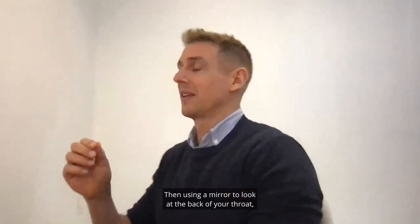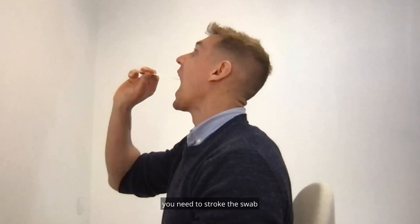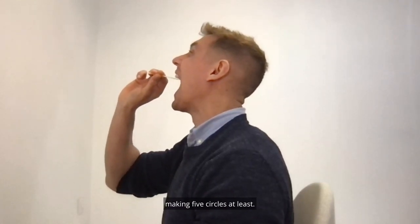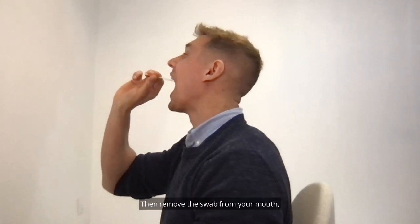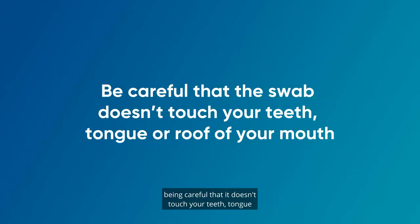Using a mirror to look at the back of your throat, you need to stroke the swab across the back wall of your throat softly, making five circles at least. Then remove the swab from your mouth, being careful that it doesn't touch your teeth, tongue or roof of your mouth as you take it out.